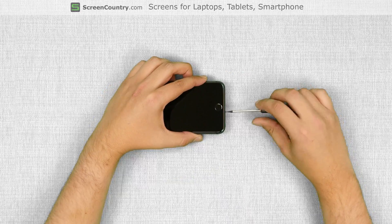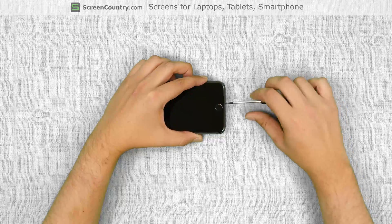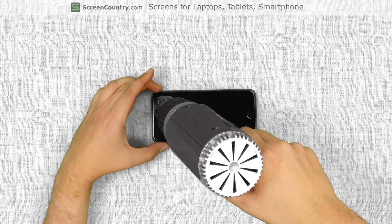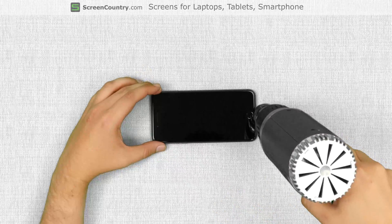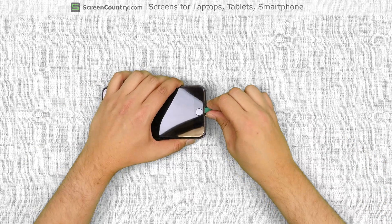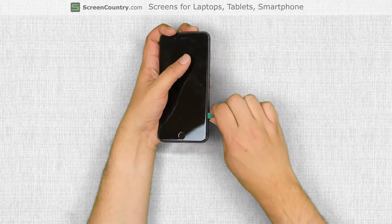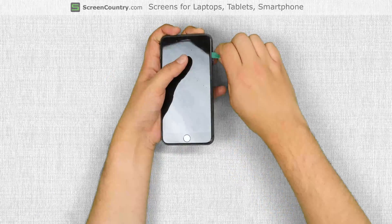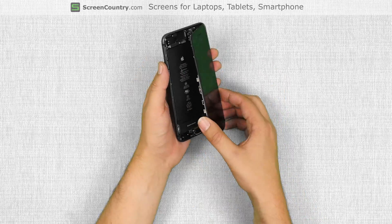First step is to remove two pentalobe screws at the bottom of the iPhone. Once the screws are removed, use the heat gun to warm the adhesive around the perimeter of the iPhone. Insert a plastic pick between the glass and aluminum body and gently move the pick around the perimeter of the device. Once separation is achieved, open the iPhone as a book.